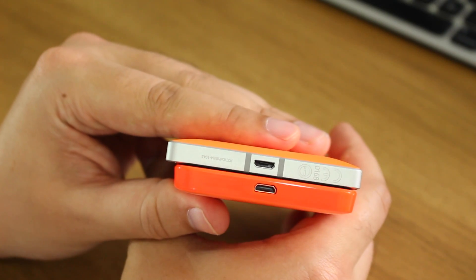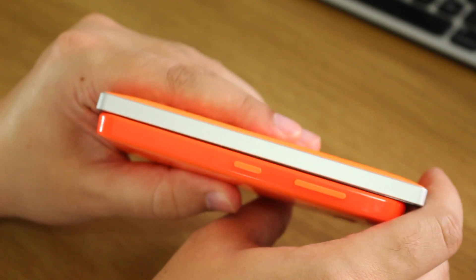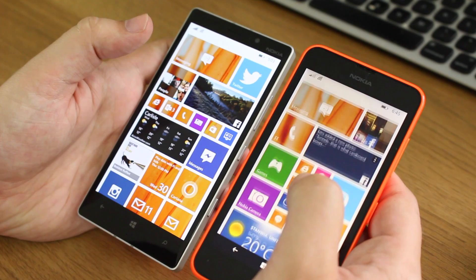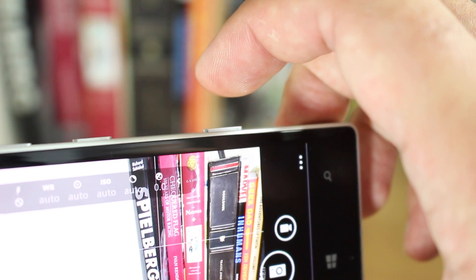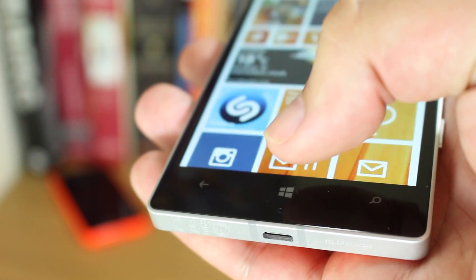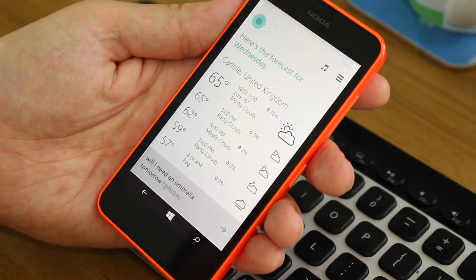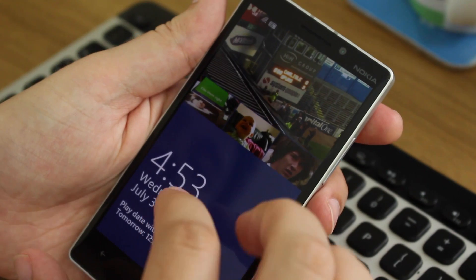The Lumia 930 is taller, wider, and thicker than the 635, and it has a larger display. Both use Gorilla Glass 3 on the front, and both have the volume and power buttons on the right-hand edge, making them easy to reach. One thing the 930 has over the 635 is a dedicated camera shutter button, which makes taking pictures much easier. The 930 also has capacitive buttons on the front for search, back, and home, whereas the 635 has virtual on-screen buttons.